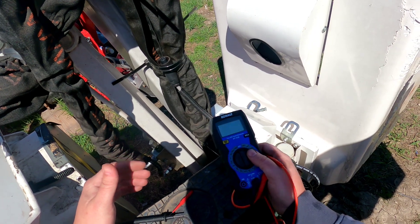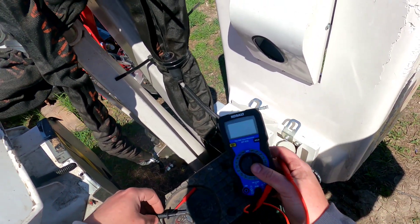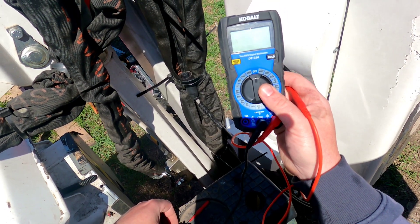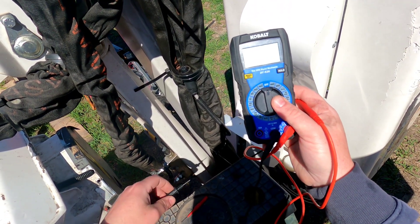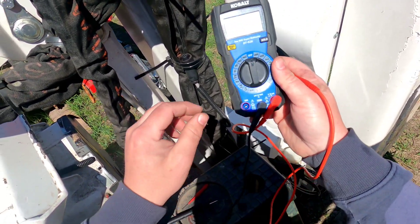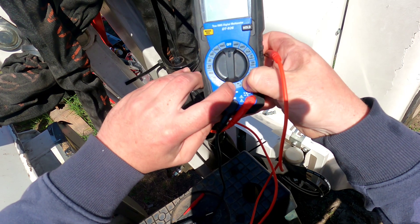For the purposes of this video we went and got an off-the-shelf Cobalt meter from Lowe's Home Improvement. I'm going to show you guys today how to do a continuity test with this one. First thing we're going to do is turn the dial over to this sound note here, which could be a music note if you already have a meter.